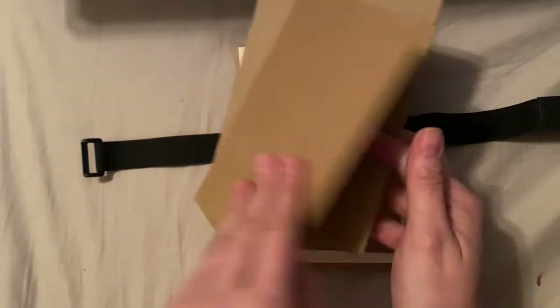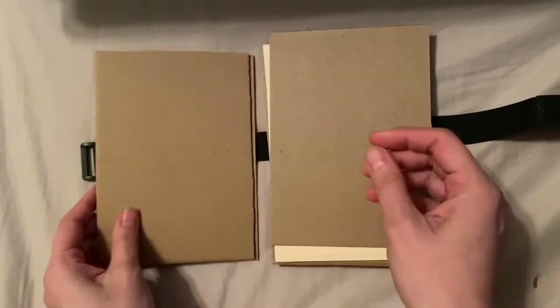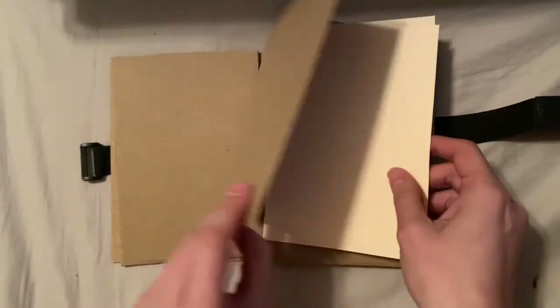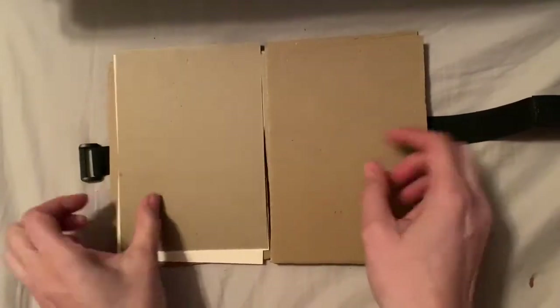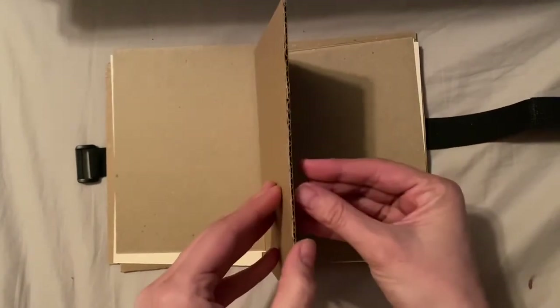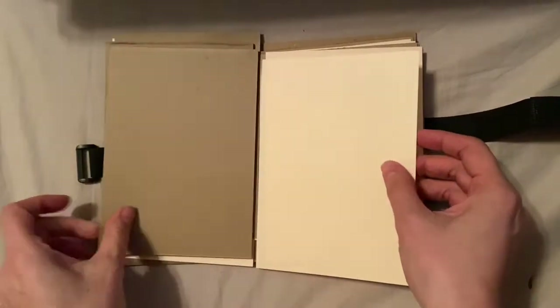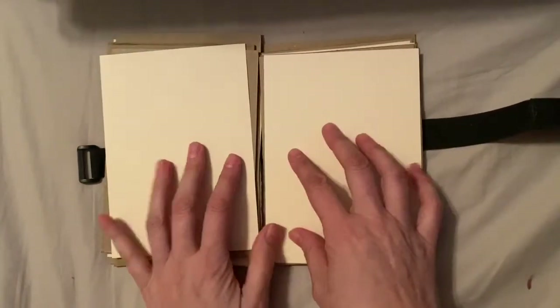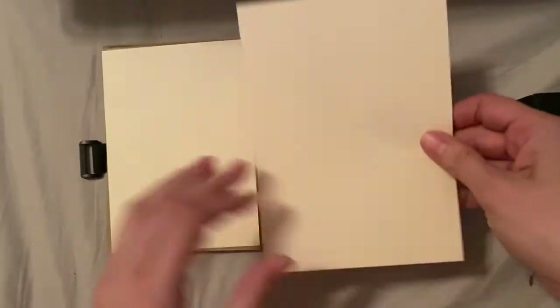Here's how it goes: your cover — which you get to decorate, and I can't wait to see them, post them on Facebook so we can see them — then a piece of cardboard, a skinny piece of chipboard, paper, and your flowers go in between. Then it repeats: another piece of paper, another piece of skinny chipboard, another piece of corrugated cardboard, and then another piece of skinny chipboard.